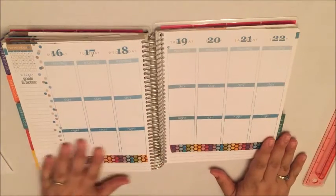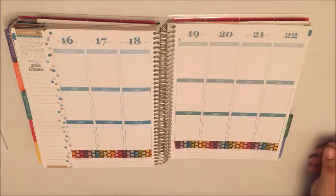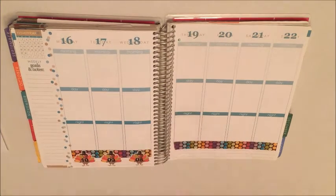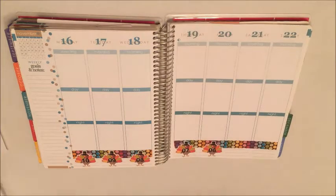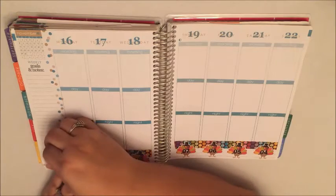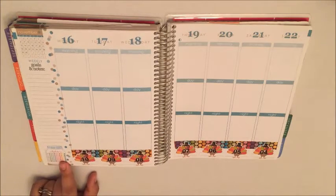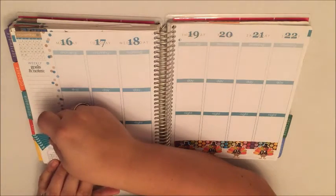That worked out really well, it's really cute. As always I'm gonna put the turkey day countdown at the bottom here. My little hydrate sticker down here — this one's from Vintage Gypsy Road — just above that.